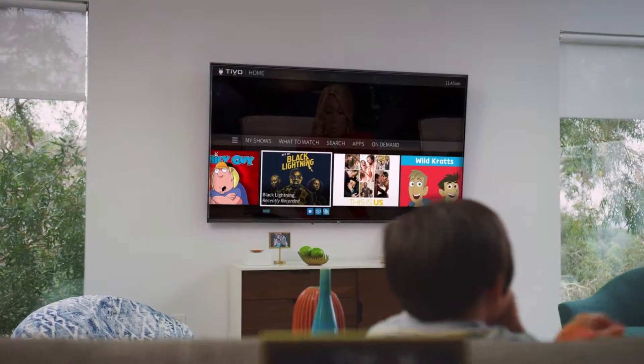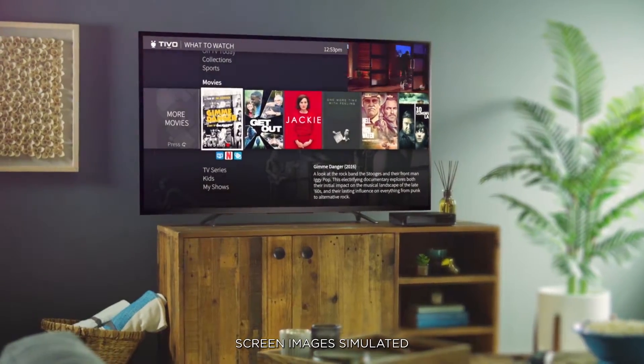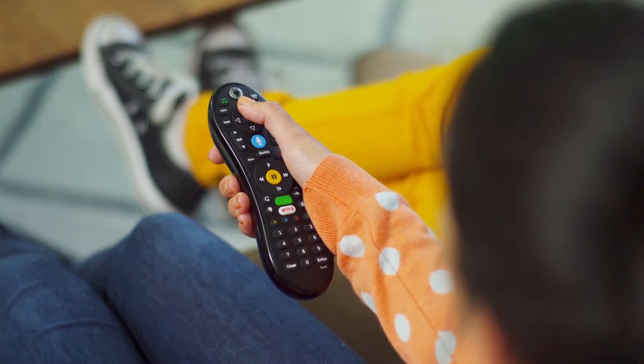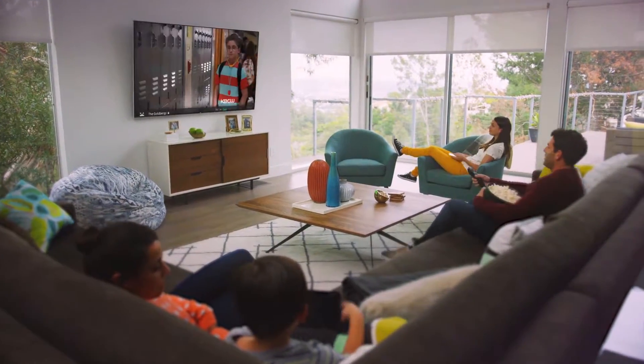Are you ready to unlock the ultimate entertainment experience from TiVo? Get ready to access all your shows on all your screens, and it all starts with this remote. Let's explore some of the great features you're gonna love.